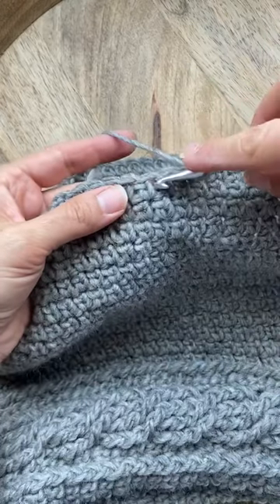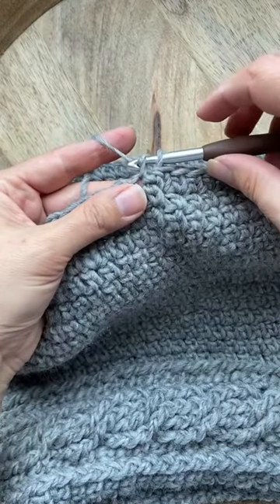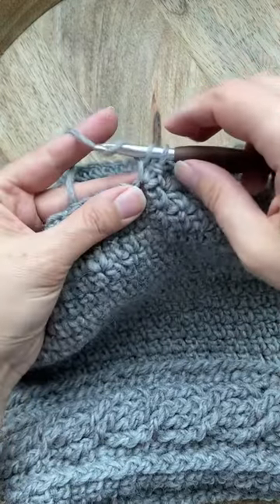This is all you need to do. You insert your hook, yarn over, pull up a loop, yarn over and pull through one loop, yarn over and pull through two.